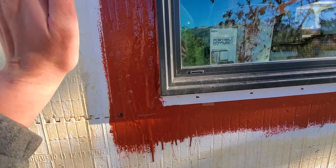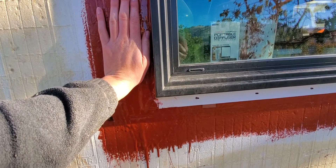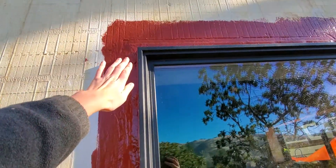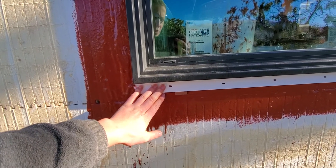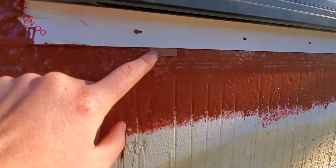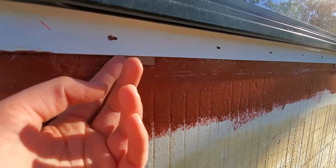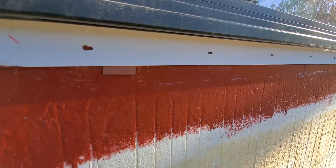After that, we put on a second layer of the Fast Flash on top of the window flange on the sides and the top, but not the bottom — because you want water to be able to drain out if it ever gets inside. You can see some shims here that I've seen other people use, so there's about a 16th or an eighth of an inch gap between the flange and the wall so water can more easily drain out.